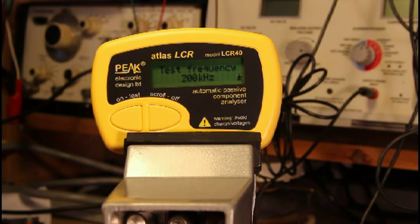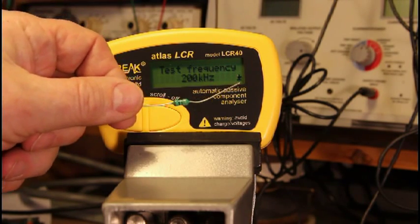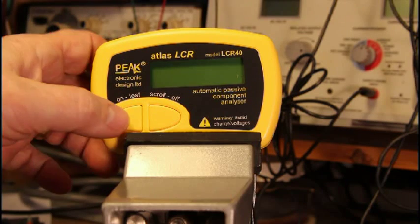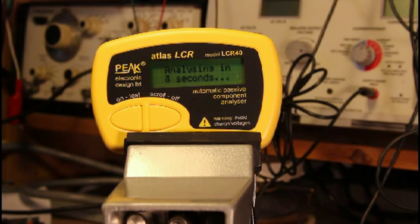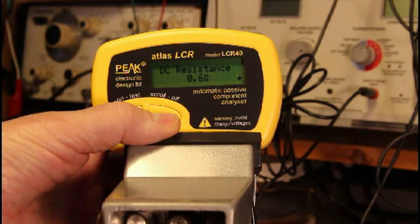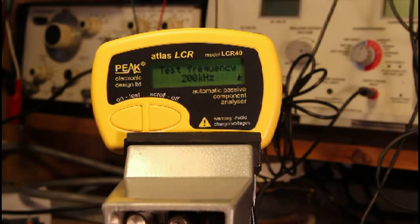As I mentioned, you don't have to know what the component is. Is this a resistor or an inductor? Well, I happen to know, but maybe I don't. The LCR40 will figure it out. It's an inductor — 101.8 microhenries, probably a nominal 100 microhenries. There's a DC resistance of 0.6 ohms, and it used a 200 kilohertz frequency to measure it.